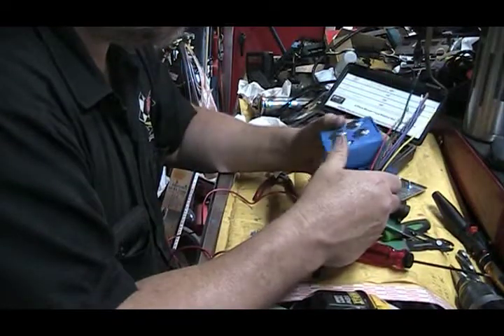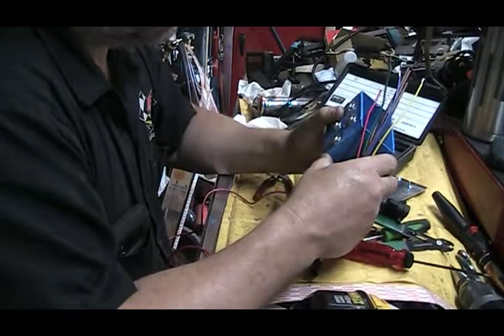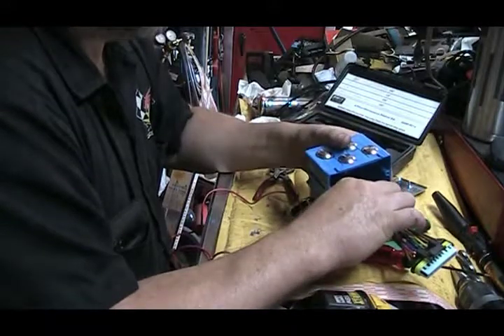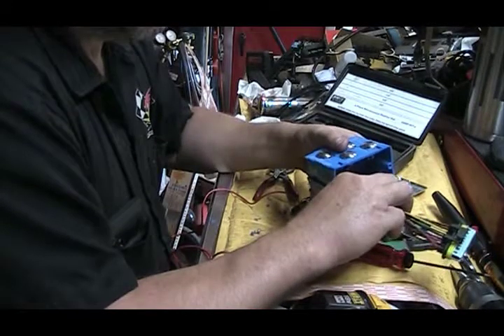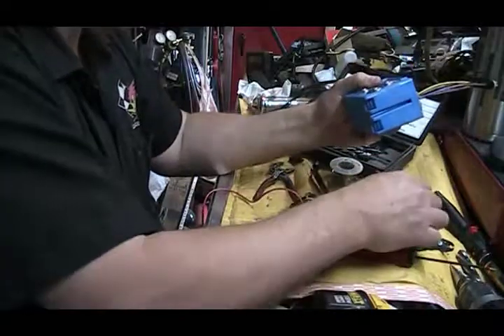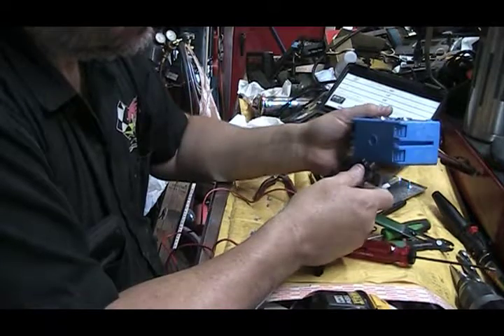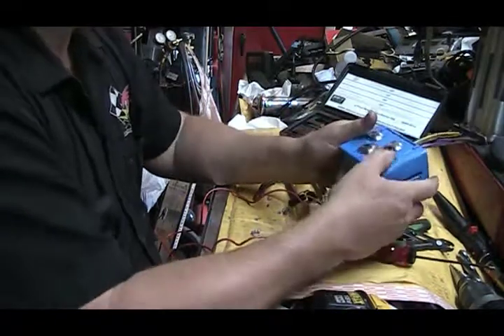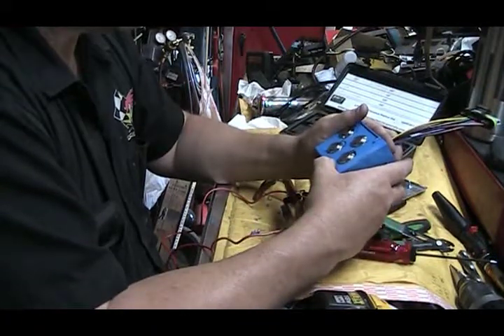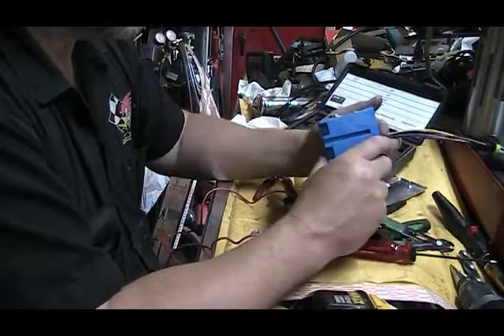I'm going to plug this into the valve cover. I can go through and cancel each cylinder at a time and I can listen for an RPM drop, and plug this into either side, either valve cover.